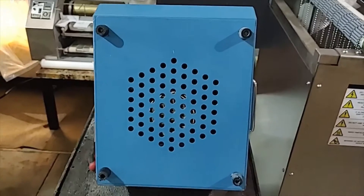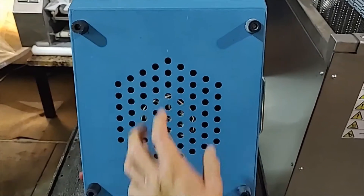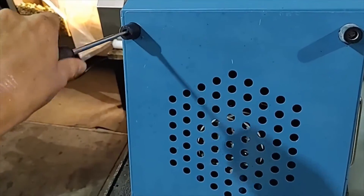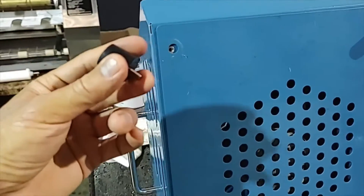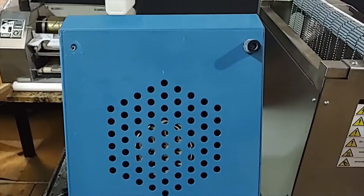To change this relay, we will need to remove four screws at the bottom and remove the bottom cover. And now remove three other screws.